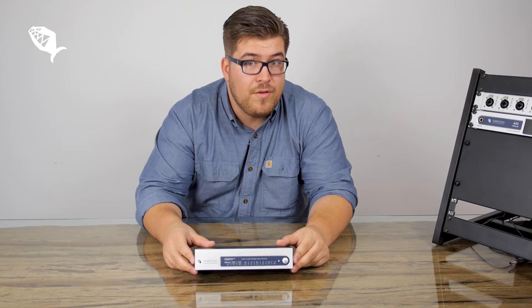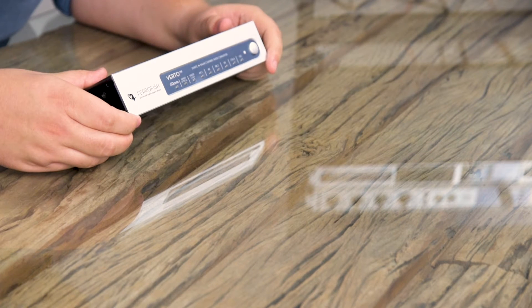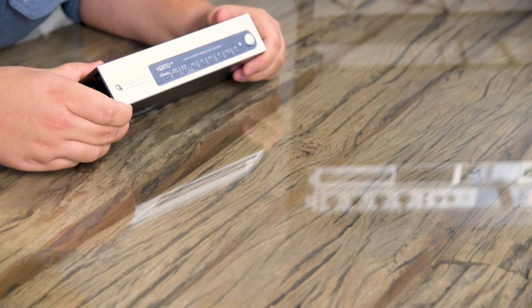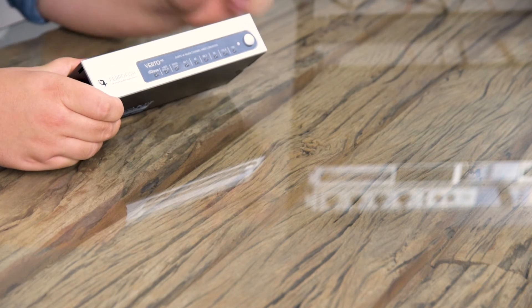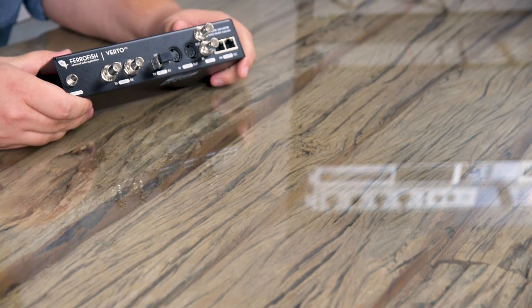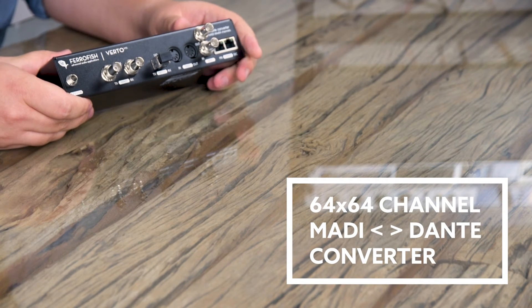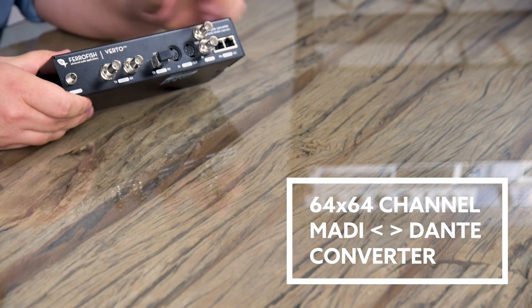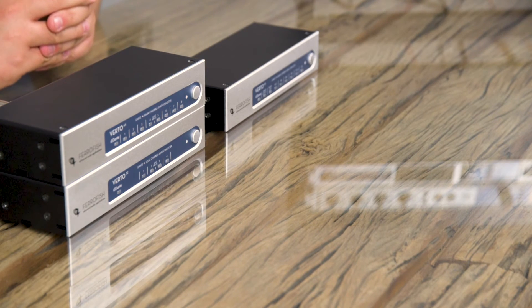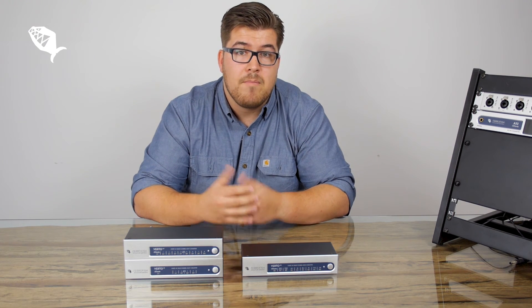The VertiMX is the MADI version of the Verti series. On the front panel we have the power button, the indicator for the sample rate, the input LEDs for the MADI coax and MADI optical, and we have the Dante LED. On the back we have the Dante in and output, the WordClock I/O, MIDI in and out ports, and because this is the MADI version, we have the MADI connection over coax and optical. Compared to the Verti64 and Verti32, the MX can work at sample rates up to 192 kHz, and we also have MIDI over MADI.